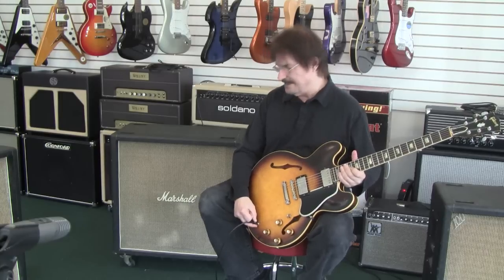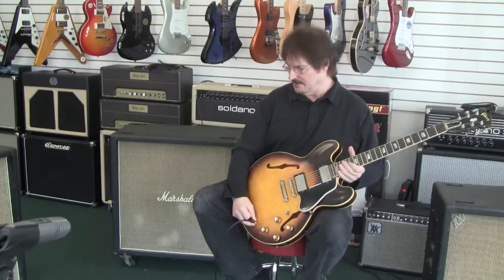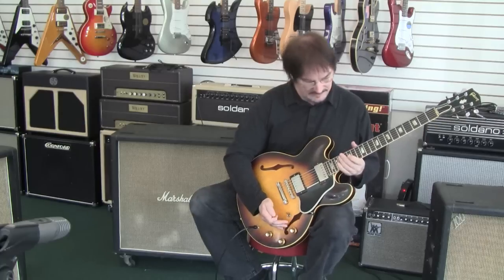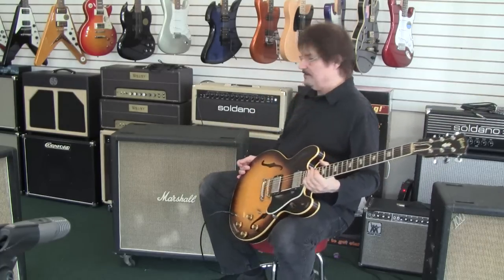I'm not sure if there's an extra jack or not, but the cabinet is very clean, very tight, and now I'm just using it with the Soldano Lucky 13.